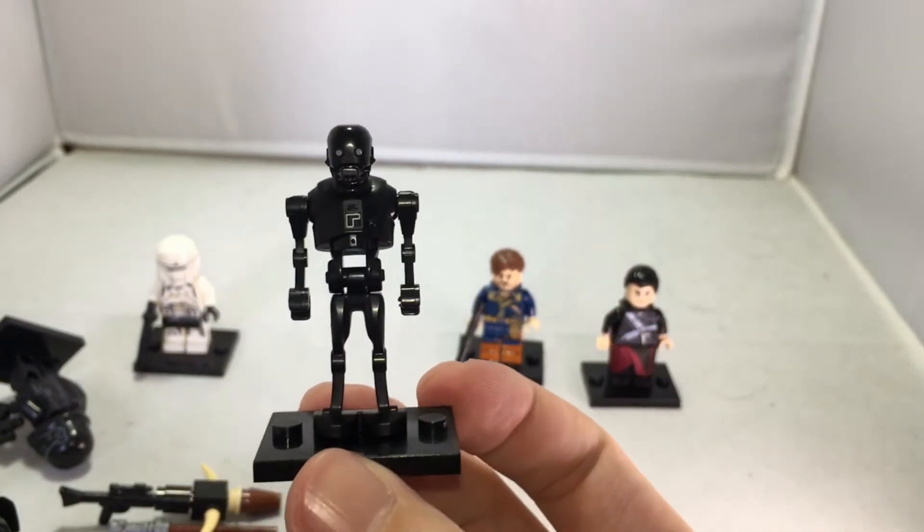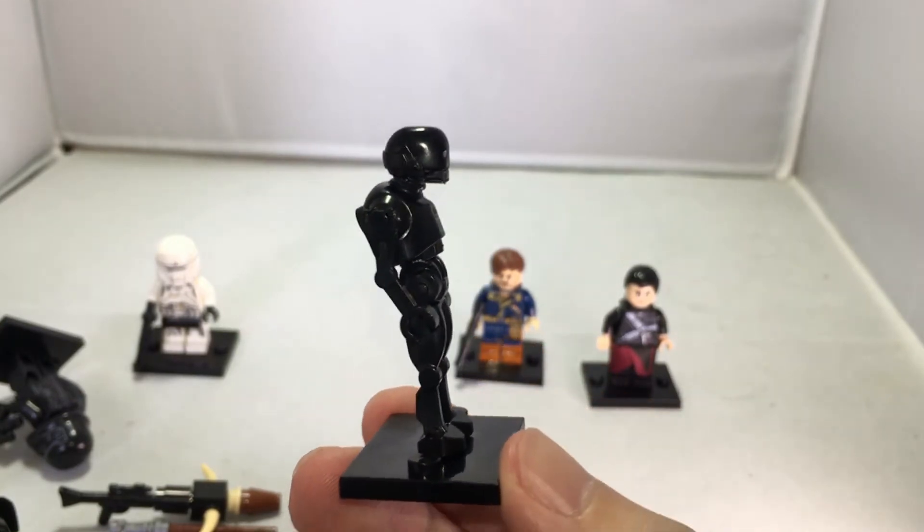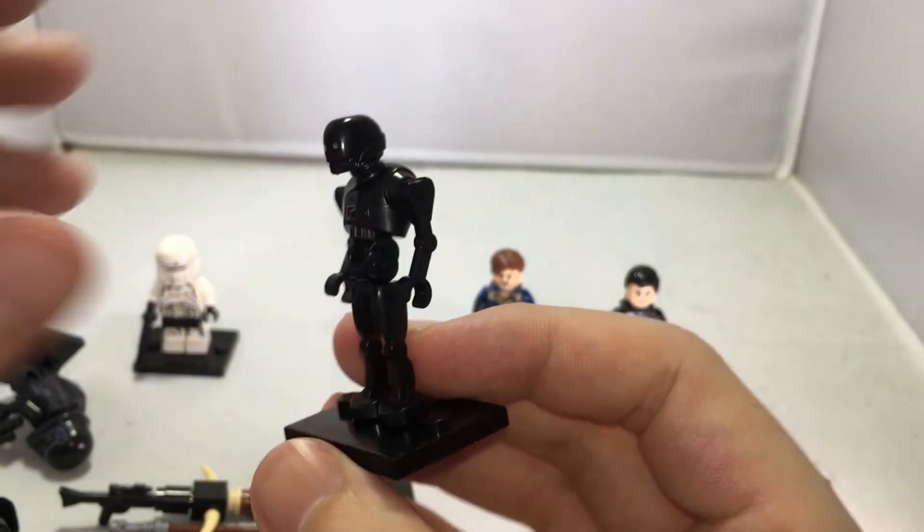Shortly I will show you some more details about their Etsy page and how you can find them. But first, here's a really cool figure.